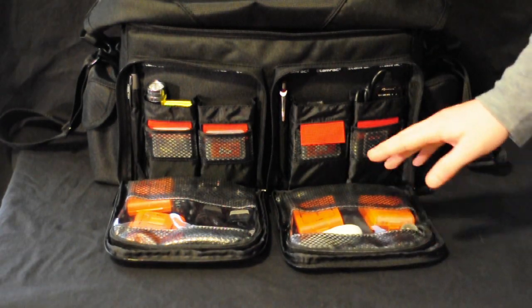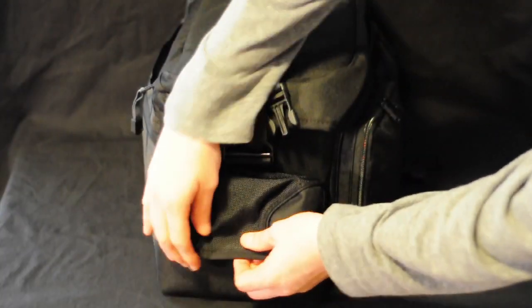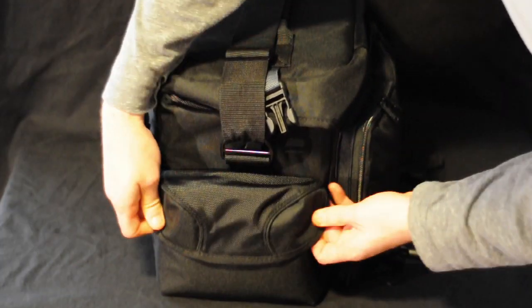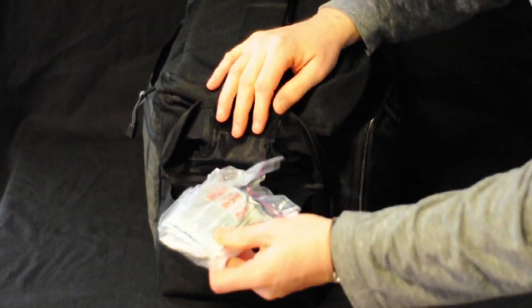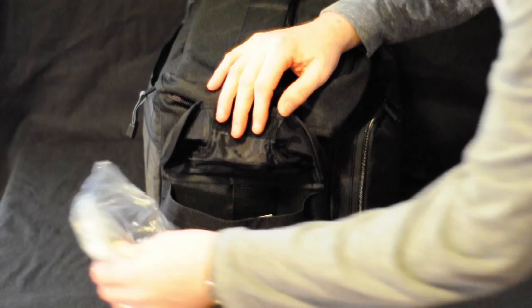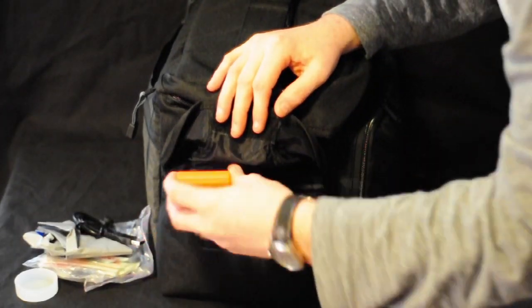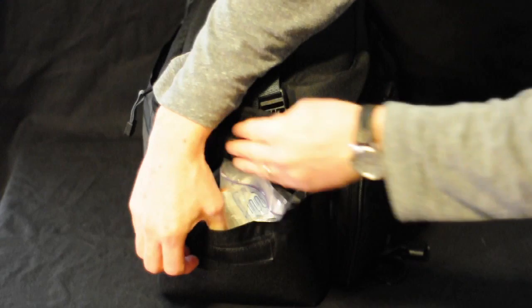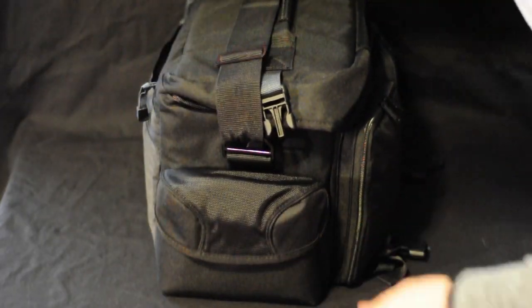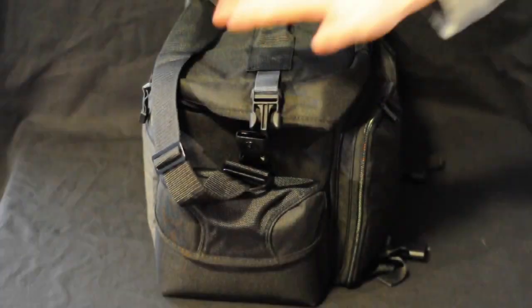Now the side flaps — I don't use these a whole lot, but they cover very nicely so water doesn't get in. They have very strong Velcro. In this one I have band aids and first aid stuff, a trash bag in case it starts raining, a cable, a lens cap, more batteries, a charger, and more batteries. The side pockets are fairly big but the strap is always in the way, and with the buckle it's just kind of a pain to get to.